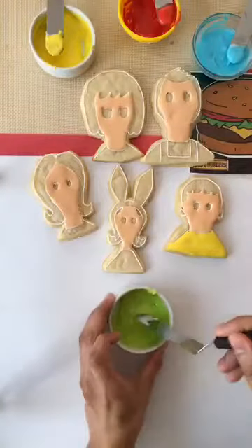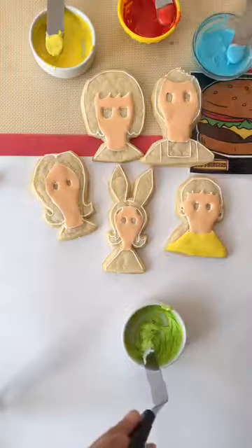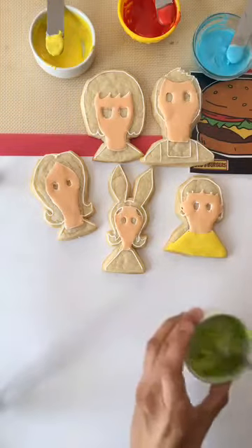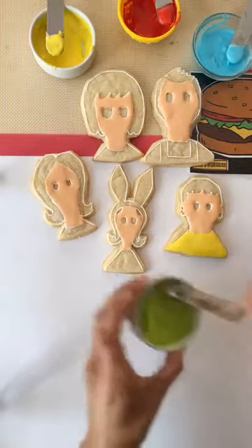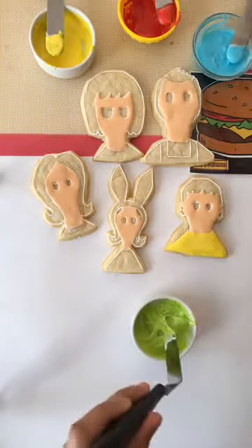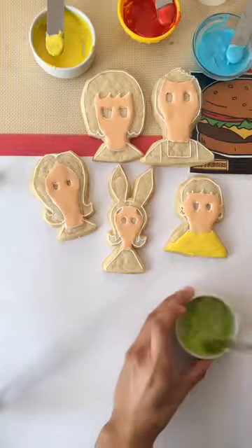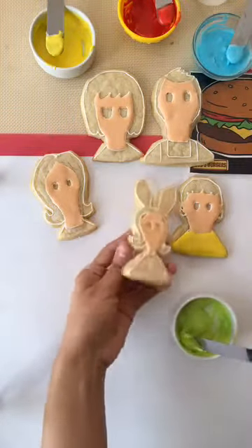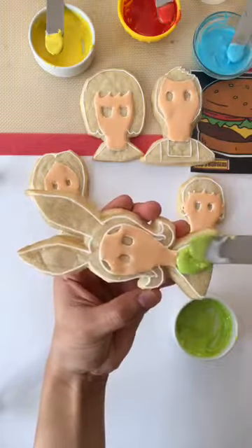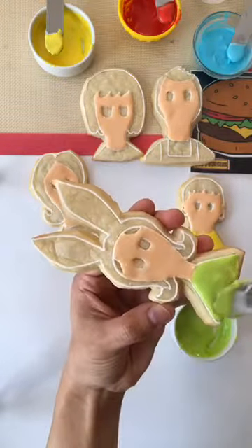Hi everybody! As you guys can see I have my green here. And yeah, if you guys have any questions, let me know. So this here is Louie's and I'm pretty sure Bob's Burgers airs in other countries — I'm dying to know if you guys watch it.